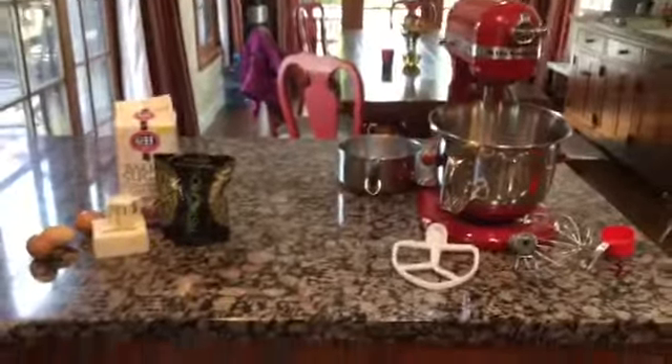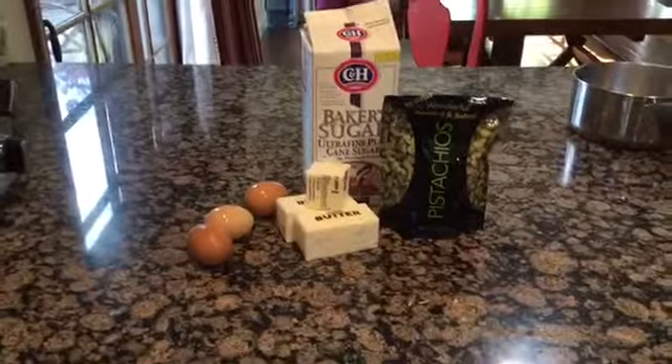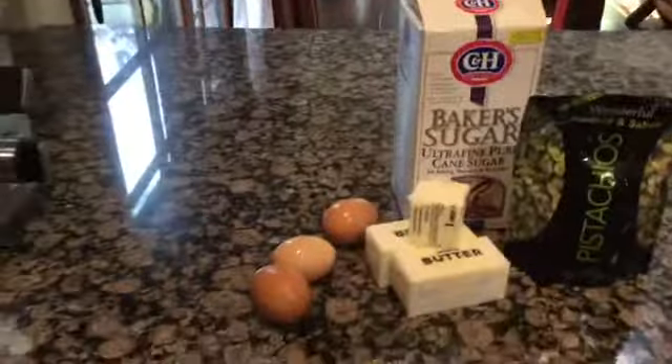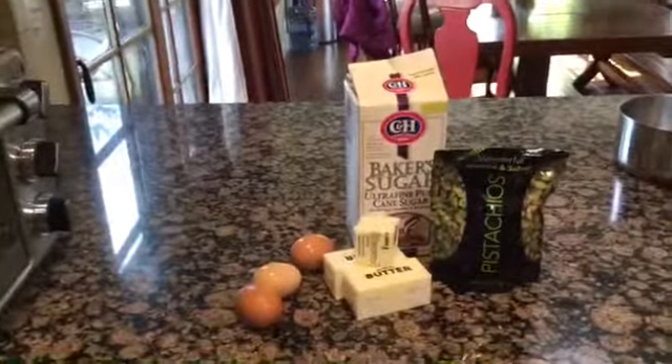Welcome to Delicious and Delectable Desserts. Today we will be making pistachio macaron filling for your lovely macarons. You'll need three egg whites, so if you know how to separate the yolk, go ahead and do that.